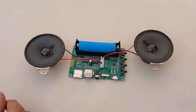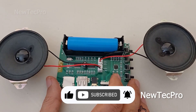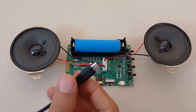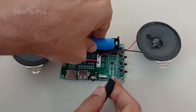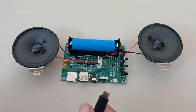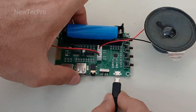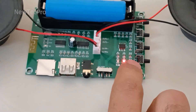Before starting the testing process, please subscribe to our channel and share your opinions with us. You can charge this lithium-ion battery by a mobile charger via the micro USB connector here. You can see the battery is charging.